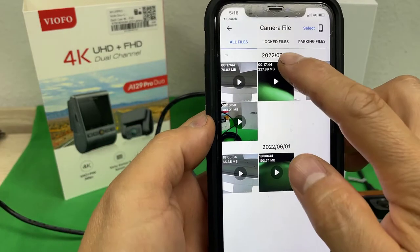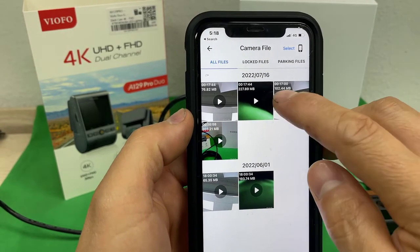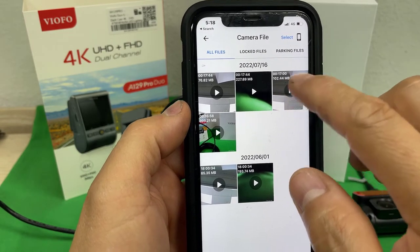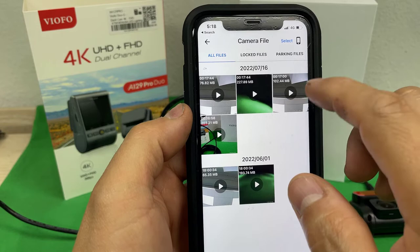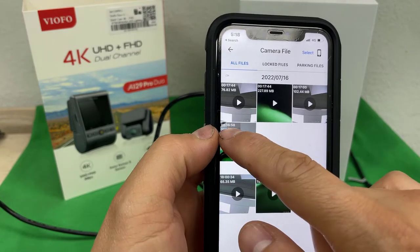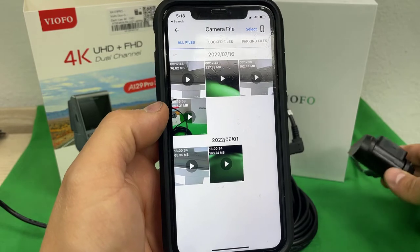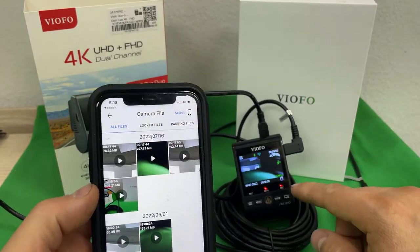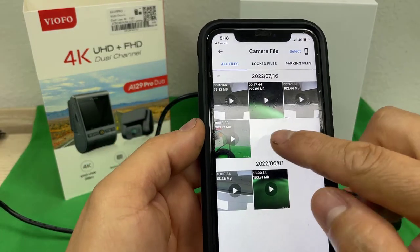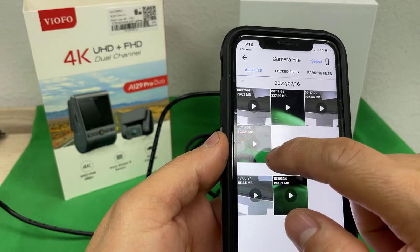The list shows videos by date, and they're always in pairs. For example, this one says 17 seconds — 1 or 2 — this is the rear view and this is the front view. The front view is going to have a bigger file size than the rear view because the rear camera is full HD whereas the front camera is 4K.